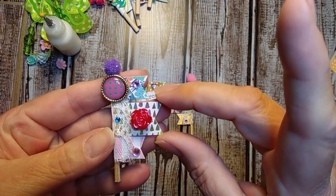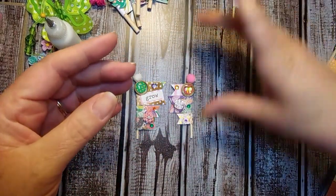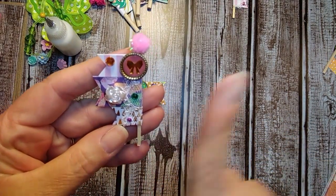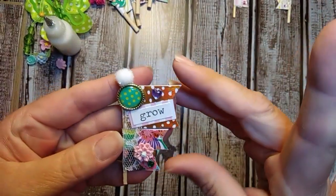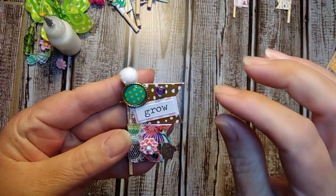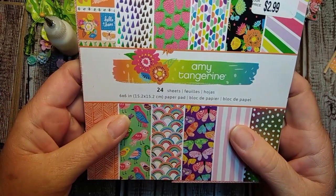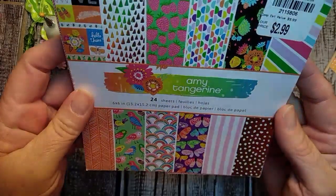These are what they look like. That's one of them. I did two going one way and then I am going to do two going the other way. So the flag is going to the left and then I have some with the flags going to the right. This one has a little bit bigger flag on the top so it looked kind of weird so I put the word and the heart on the top. The paper collection that I am using is Amy Tangerine and I absolutely love this paper collection.